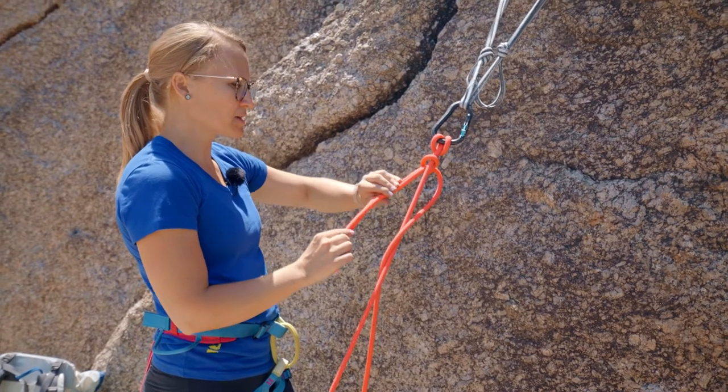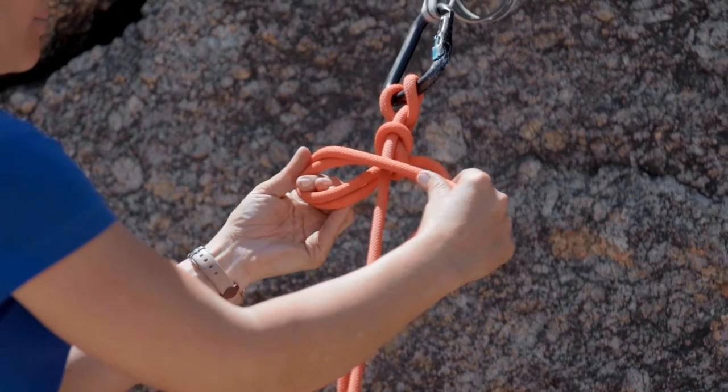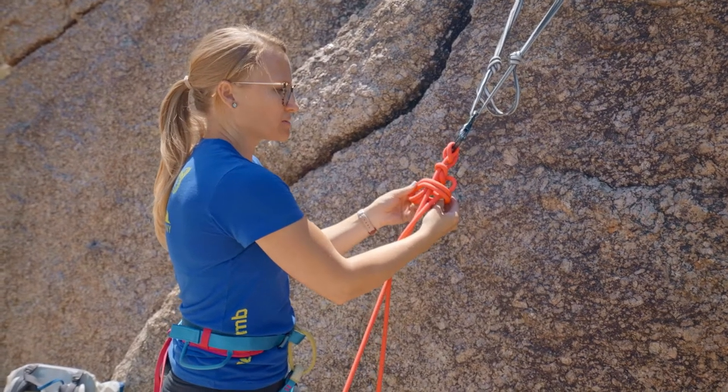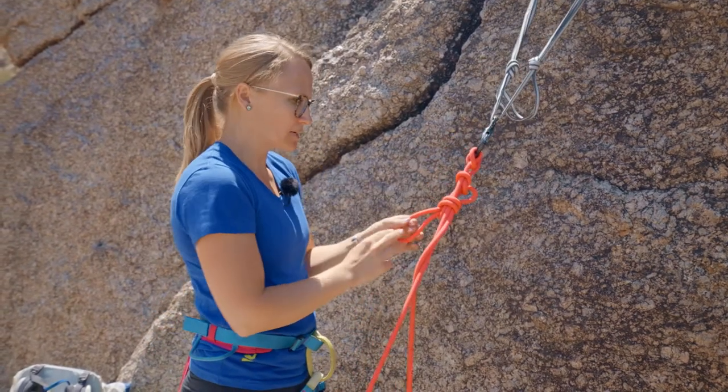Do the same thing. Wrap it up to make the loop. Trap the brake strand and put the bight through the loop, and pull tight.